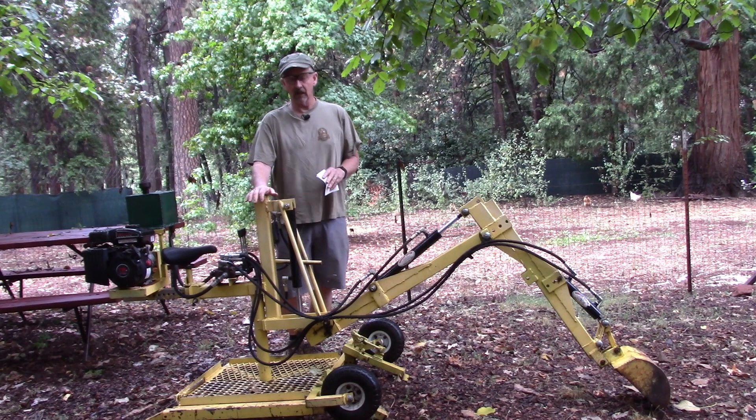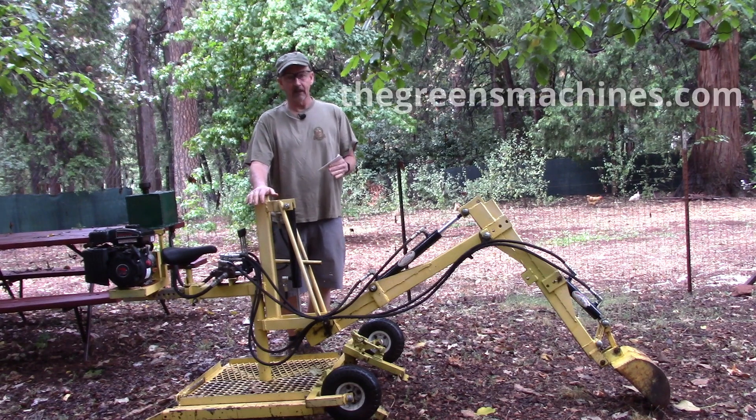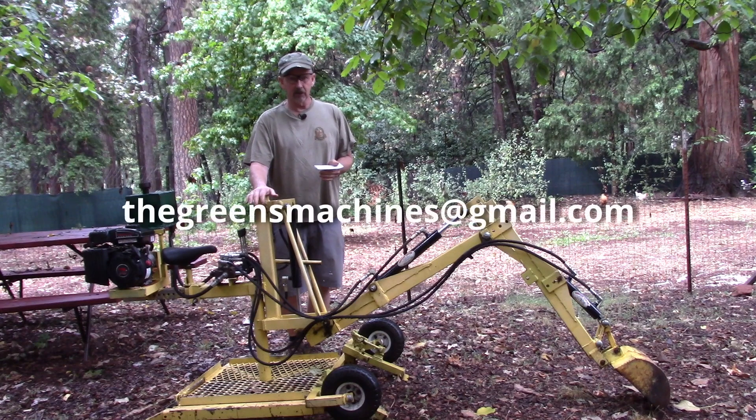If you want to build the backhoe, go to my website at thegreensmachines.com — that will get you into anything you want to do. Or you can contact me at thegreensmachines@gmail.com.